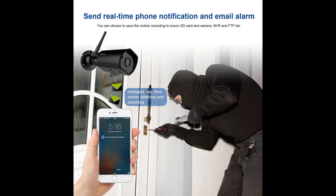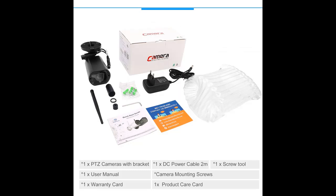Motion detection email alerts with video clips. Set the camera to email you photos of motion-triggered events or low-res video clips at specific times of the day. Create a free webmail account and use it as a backup off-site cloud storage.